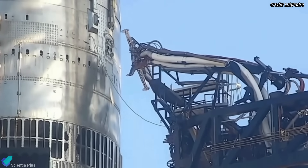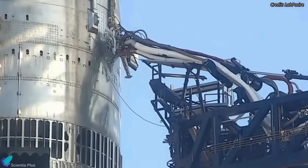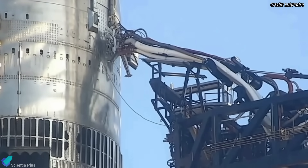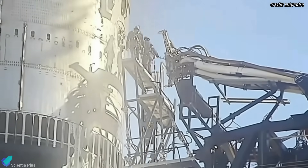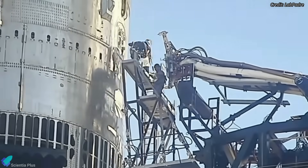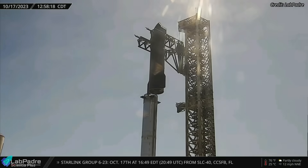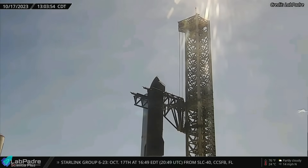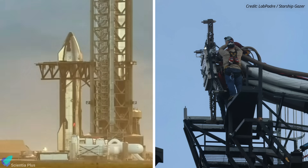However, things did not go according to SpaceX's plan, as they could not connect the ship's quick disconnect umbilical to Ship 25 due to some issues with the mechanism on the ship's side. Teams spent the next several hours working to fix the issue by climbing onto the quick disconnect arm, but all those efforts were in vain. A day later, Ship 25 was de-stacked from Booster 9 for teams to work on fixing the issues with the quick disconnect.